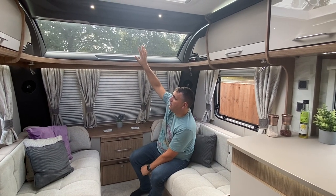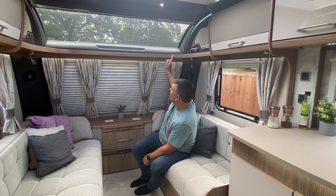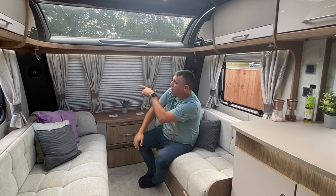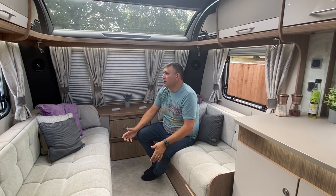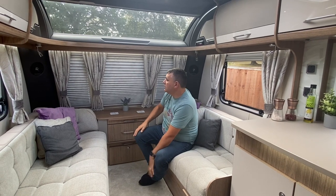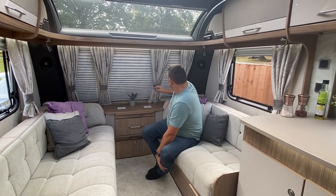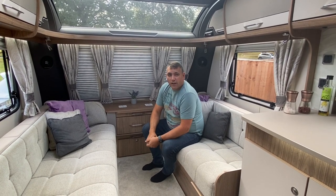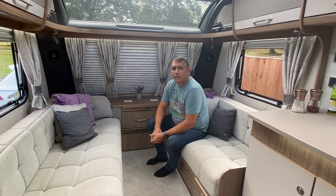Moving to the top of the caravan, you've got the sunroof with the pull-down blind as well. You've then got a shelf area, which is nice if you want to put some ornaments on. Moving down, you've got the two Pioneer speakers, and then you've also got another two speakers in the bedroom as well — so it's actually got a four-speaker stereo system, which does fill the caravan with some nice sound. You've got four switches on that side for all the lighting, and another two down this side with a 12 volt socket.